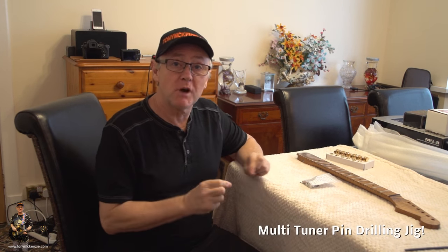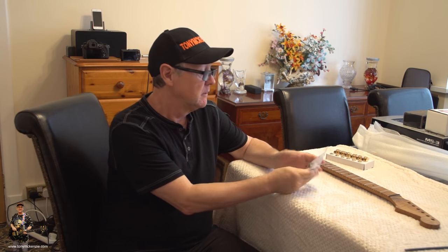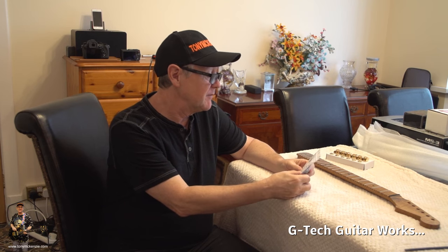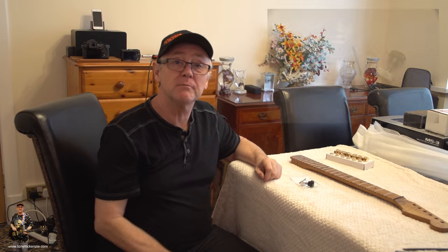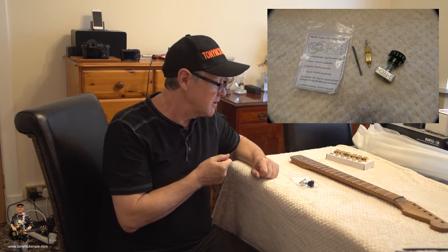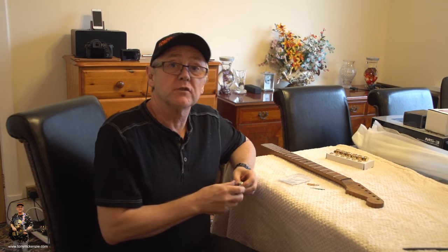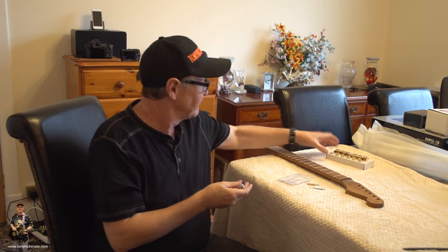Here's the first micro review: a thing called a multi-tuner pin drilling jig. A company called G-Tech Guitar Works makes it — search the internet or eBay. You get two or three little pieces. This is how you use it — I'll go close up and put the holes in. The G-Tech tool can be used for lots of different types of tuners — lots of Squier and some other Fenders, loads of different models.